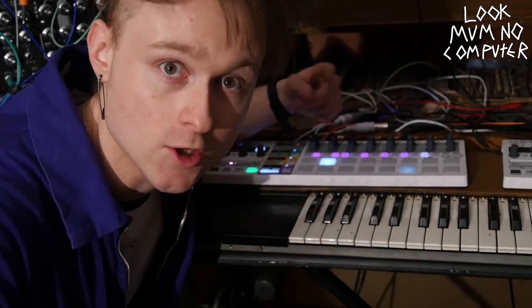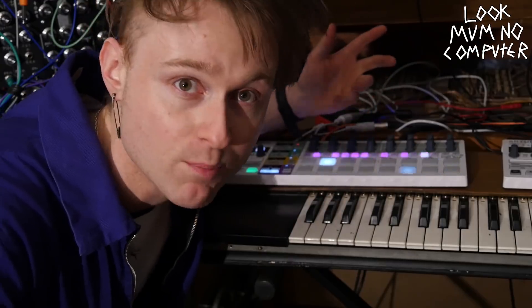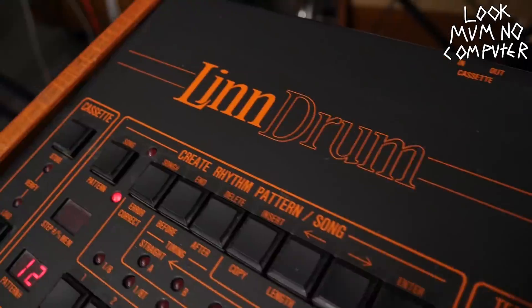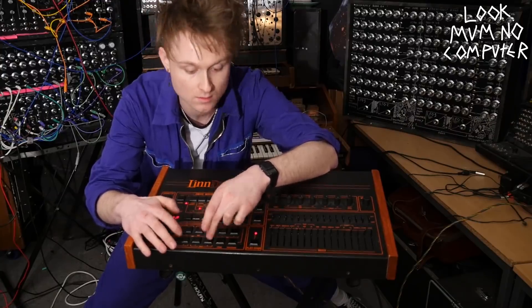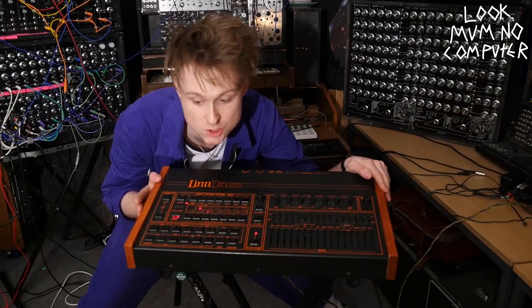So what is a drum trigger sequencer? It's basically something that you tell what to do and it tells the drums — or whatever — when to play. All drum machines have a drum sequencer. For example, the sequencer in this rather lovely LinnDrum from 1982 — you basically tell it what to do and it plays it straight back at you.